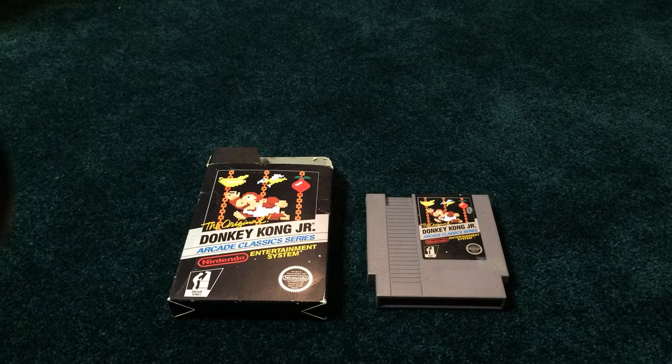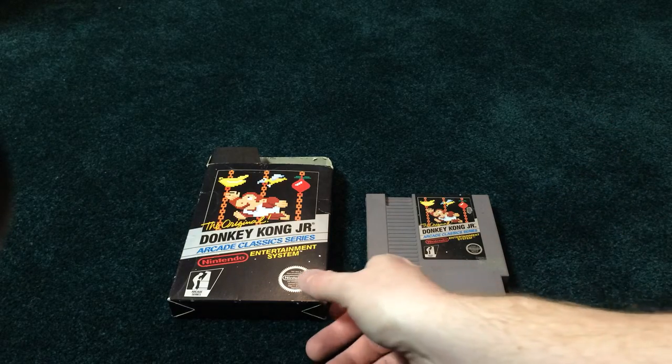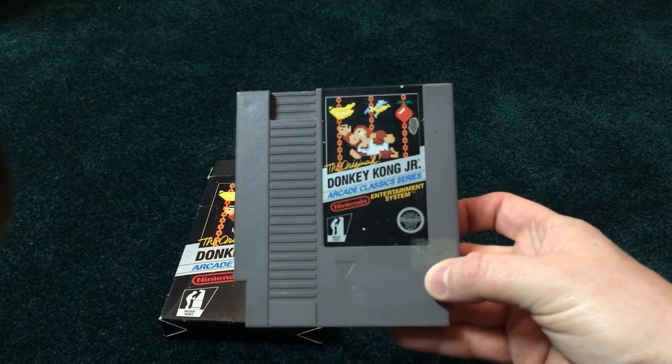Actually not complete in-box, but it was marked down at the local game shop from $89.99 to $49.99. I wouldn't call them eBay prices, but a little bit less than eBay prices. So no instruction manual, but cart was in the box and I didn't get it out and look at it.